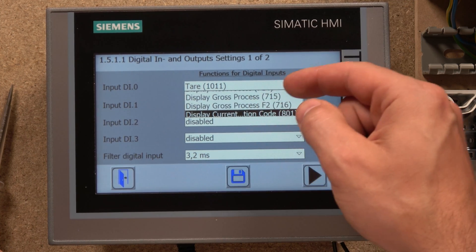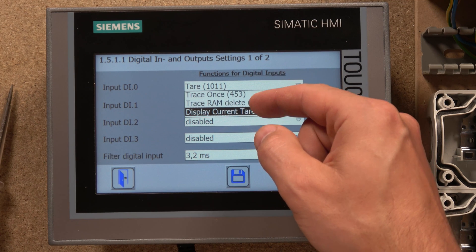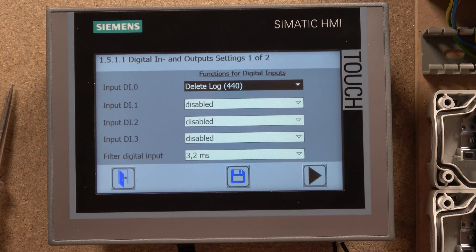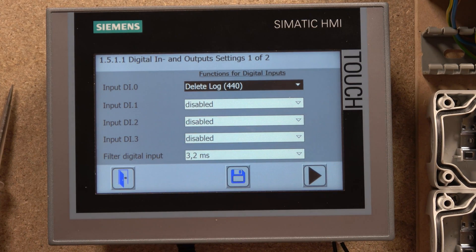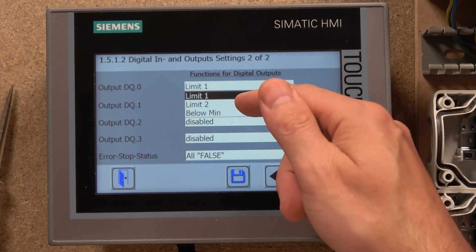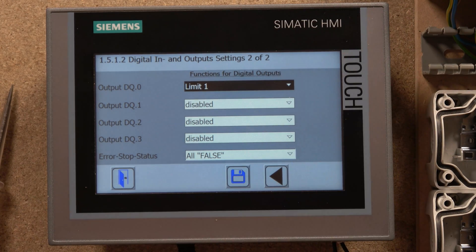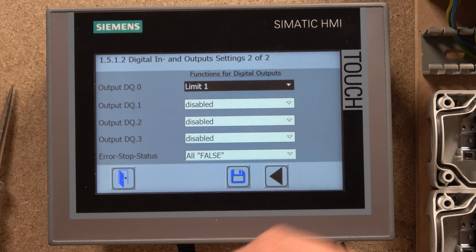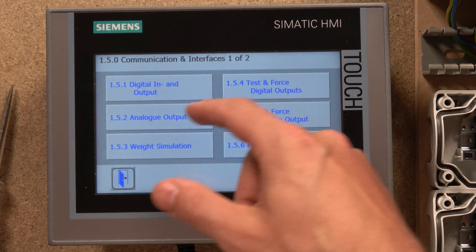There are many input function options available: display current, display gross weight, display net weight, delete logs, and all sorts of other things. Each input can be configured individually. If you're using a 1200 series PLC connected to it, you can still have access to these IOs within the PLC program as well. For outputs, you click on them and it gives you all the options — when conditions are met they will be executed on the assigned output. In my case I've assigned Limit One to Output Zero.